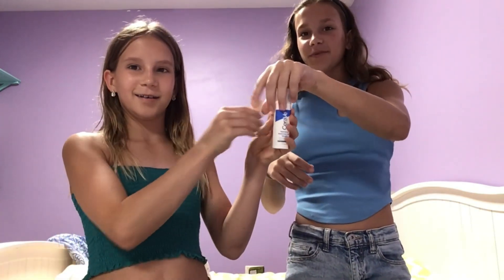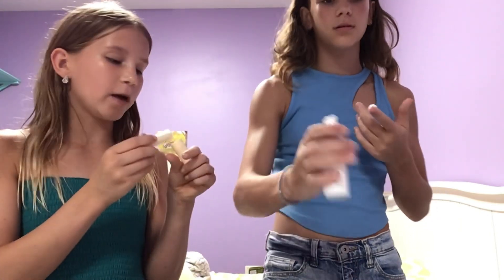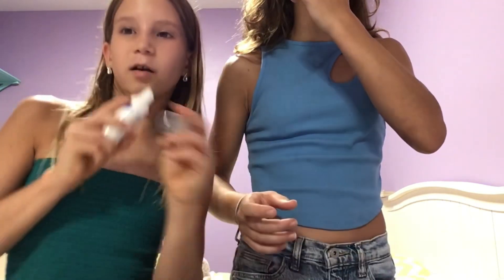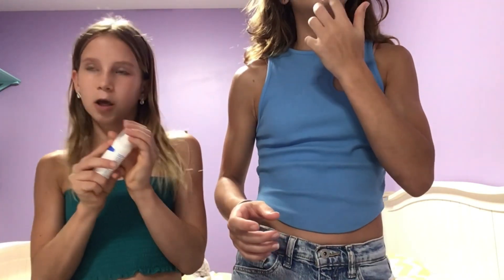Ready? Three, two, one! Okay, I have chapstick and I have this hydrating serum. Before we get any comments saying that using the same thing is gross — we're sisters! How many pumps do you use? One. One pump is actually kind of a lot of that, but this stuff is really good.